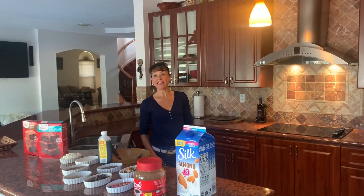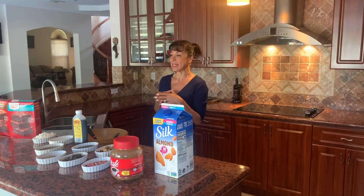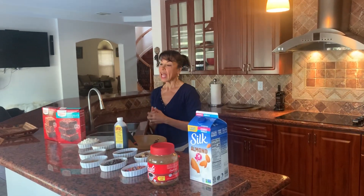We are going to be making chocolate chip cookies today. They are healthy and super easy to make. What I like about this recipe is that the ingredients can be substituted based on what you have available and also on your preference.